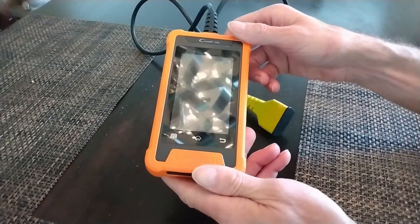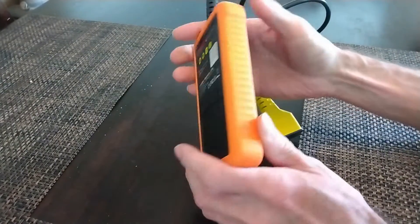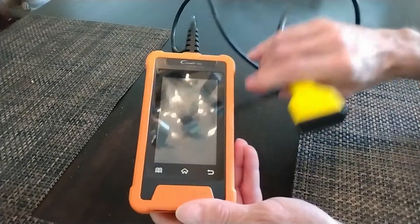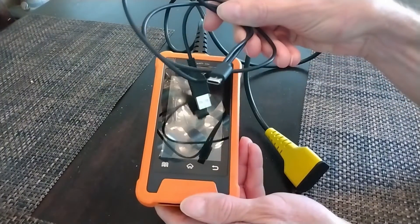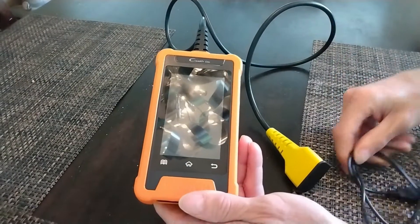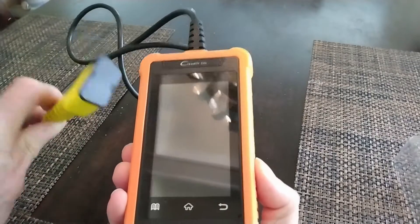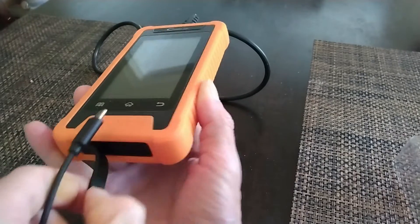Something I like a lot is that it doesn't require any batteries or a power adapter because it is directly powered by the car you plug it into. It also comes with a USB cable so that you can use it to see all the collected data when you are not in the car. As soon as it receives power, either from the OBD2 cable or from the USB, it automatically turns on.